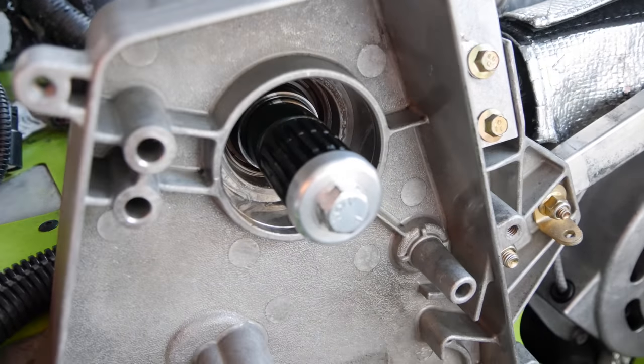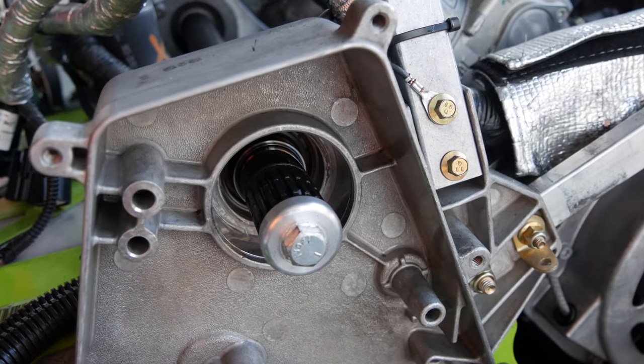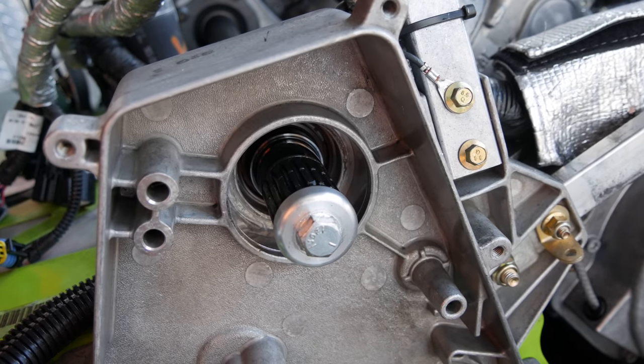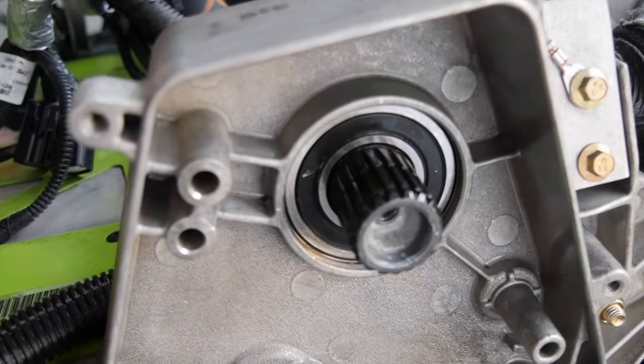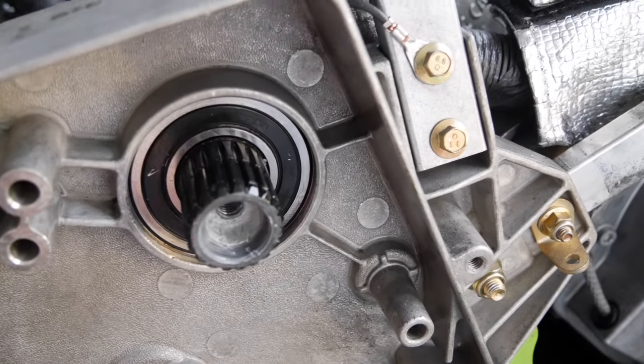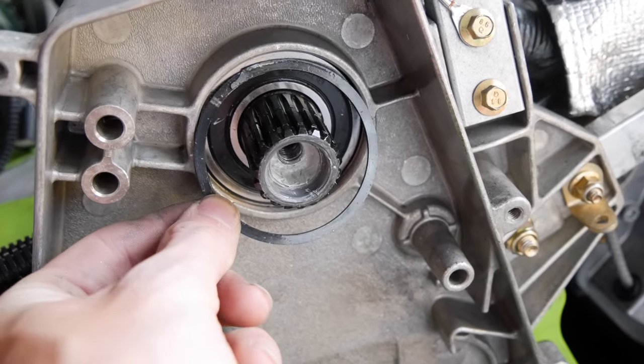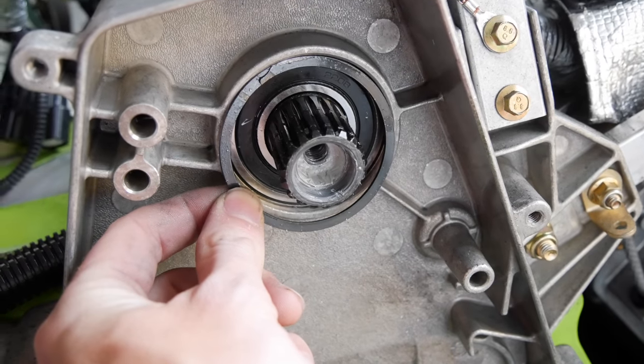Now that you've got the bolt tight, you're going to reheat the case and slide the new sealed bearing into the case. Once you heat the case back up and get the new bearing back in, you're going to take the snap ring that came out initially and slip it back in there.